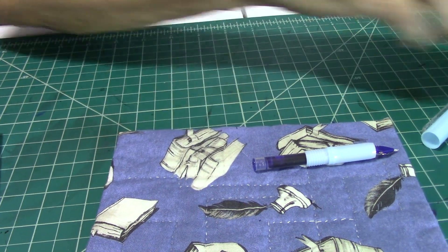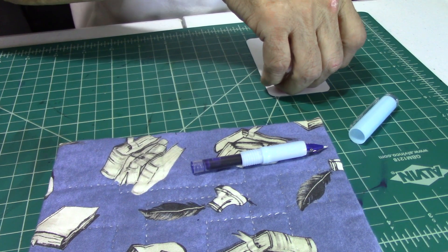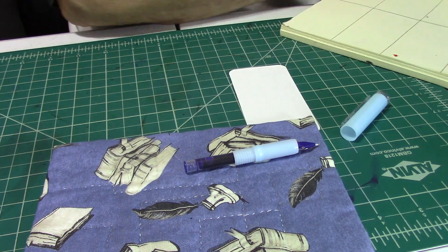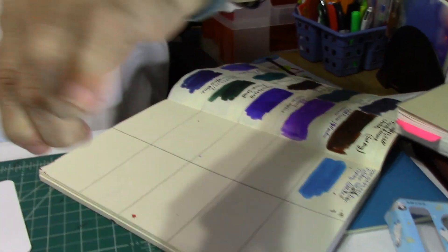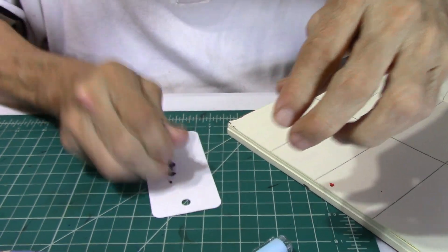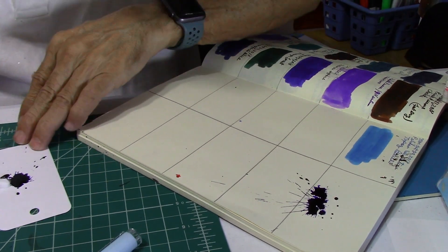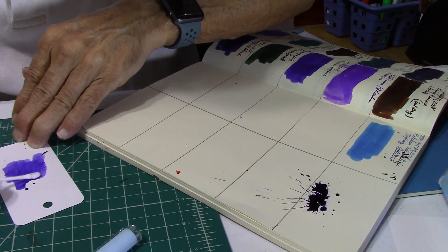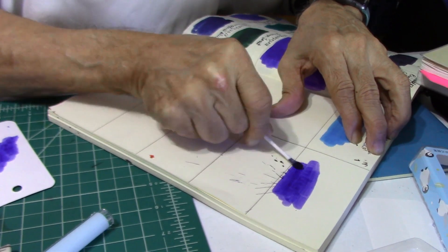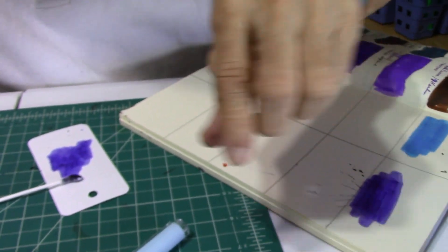Before I do anything, what I like to do first of all is log my inks — as you can see me doing live. I'm going to squeeze some in here. Messy, messy, messy. Not bad looking blue — it is rather vibrant looking. I like it, believe it or not. Not a bad looking blue.